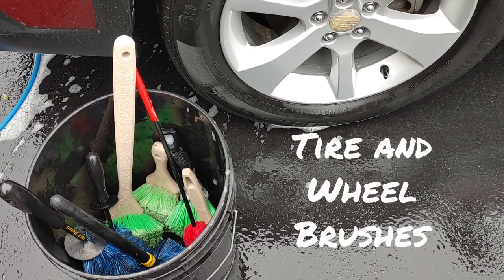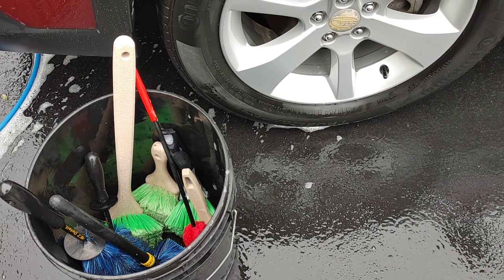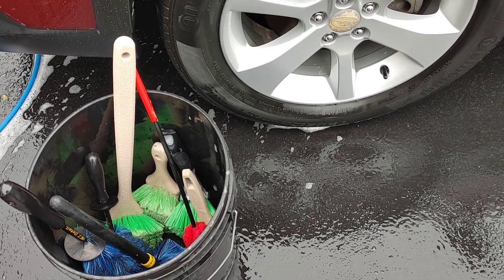Hey guys, Chelsea from Attention to Details. I just got done about an hour ago doing a Facebook Live video sharing my favorite detailing brushes for interiors, and I was getting my own car cleaned up and realized I never mentioned tire and wheel brushes. I feel like that is a very frequently asked question — what is a good detail brush for wheels, for tires? So for those of you who enjoy doing tires and wheels — I am not one of those people — a lot of times it comes down to chemicals and also brushes, so if you have good brushes, it can make a tedious job less tedious.